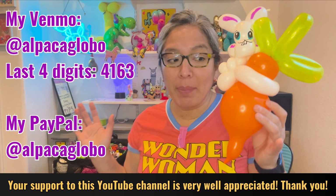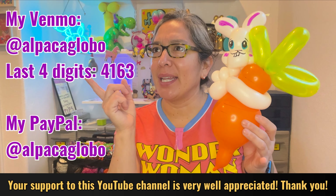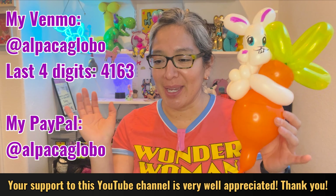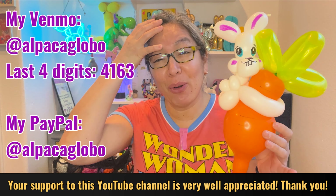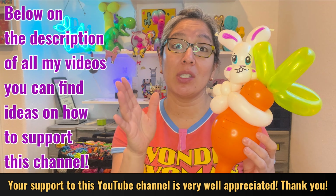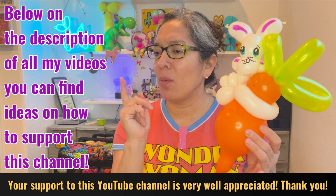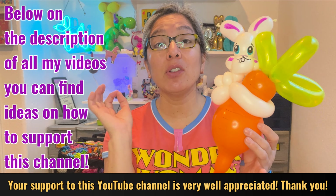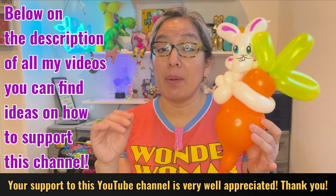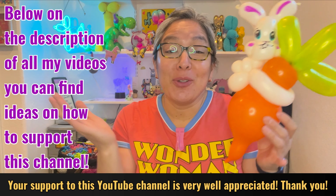I ordered some stuff for balloon decor and it hasn't arrived yet — my mailbox says they already gave me all the packages. Things happen sometimes. You can also collaborate by checking the Amazon wish list and giving ideas. Most importantly: your likes, comments, and subscribing to the channel really help. This YouTube channel has a lot of content with videos every day, which is impressive.